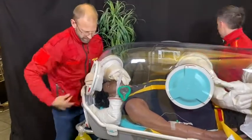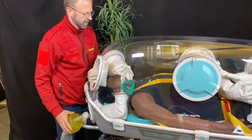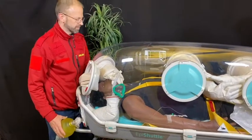And then we are back to ventilating through the tube. And now we can fixate the tube as we usually do.